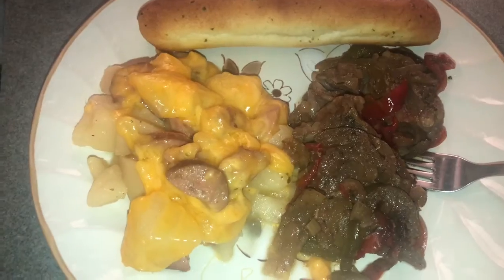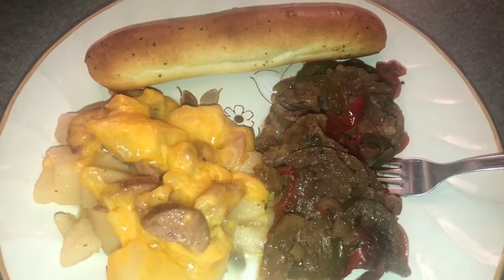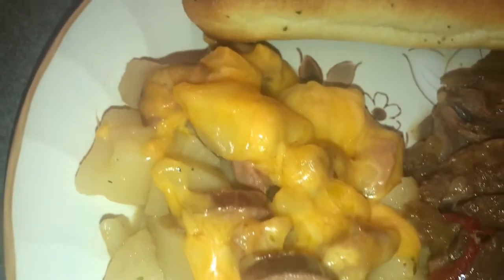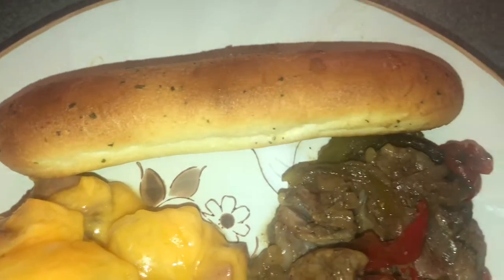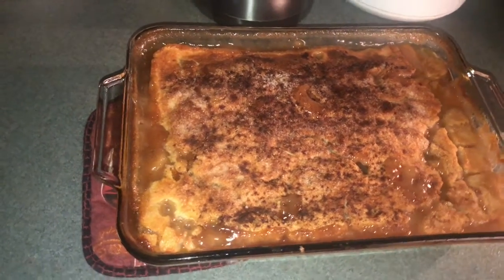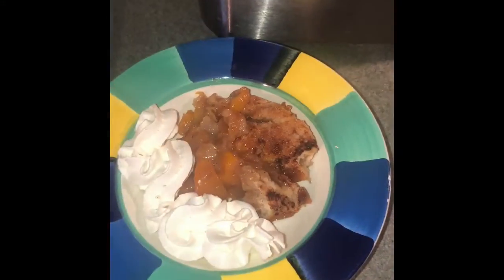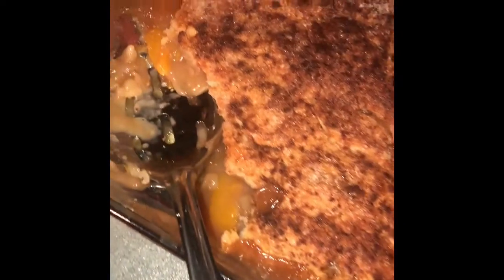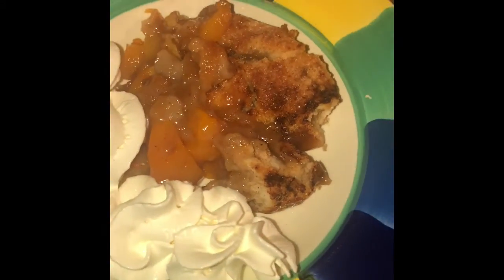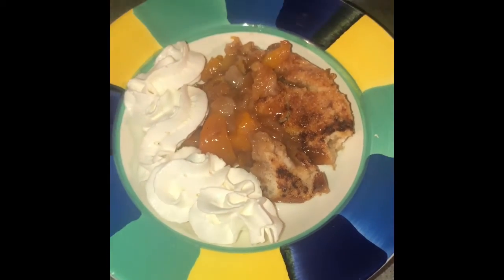This is what it looks like when we're going to plate it. I just took this out of the oven — let me explain. This is what it looks like; I think I did pretty good. Got me a little whipped cream on the side. It's smoking hot and I know it's going to be good.